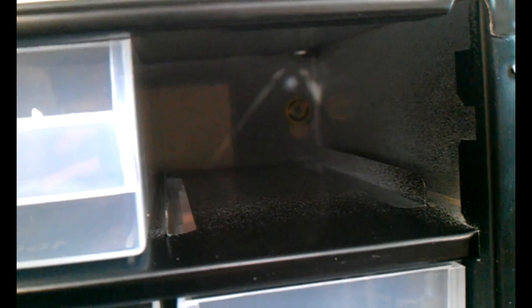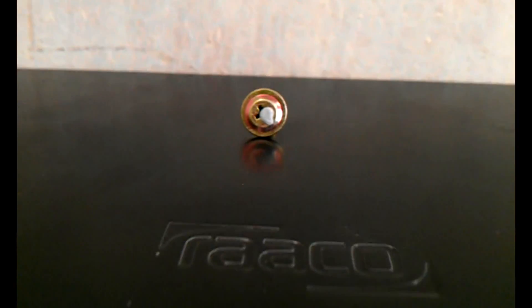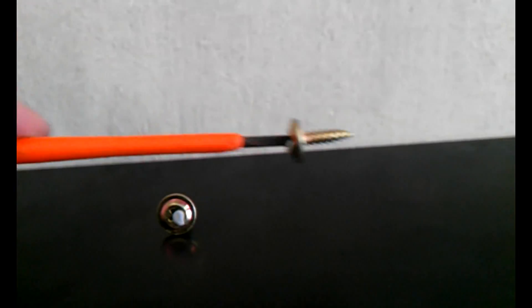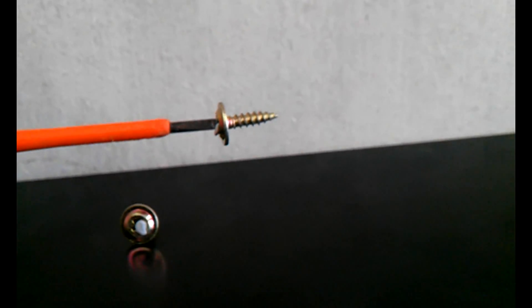Another trick worth noting is how to get the screws in there. It's really hard because it's quite a narrow space, and if you put the screw on the end of the screwdriver, it falls off. The trick is a little bit of double-sided blue tack — that means you can put the screw on the end of the screwdriver, reach in, and it won't fall off. Perfect.